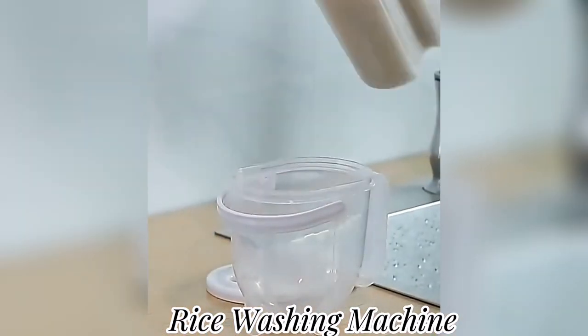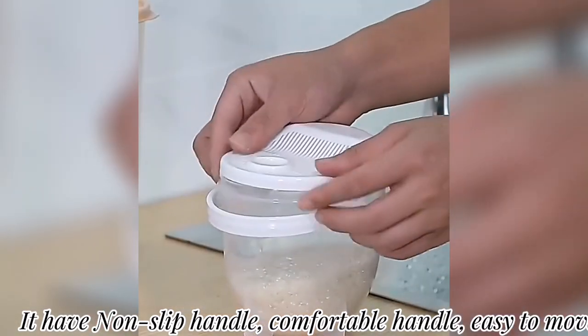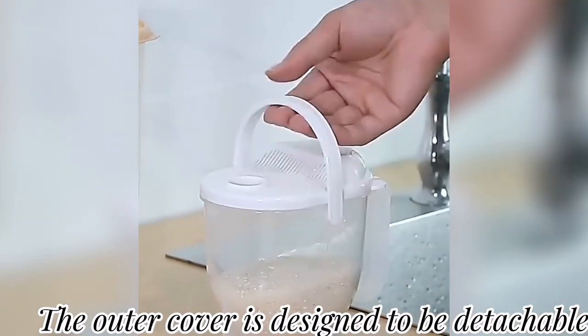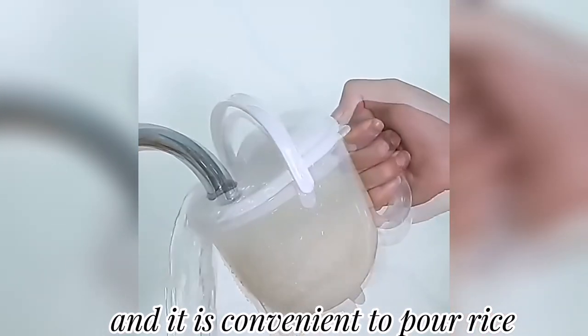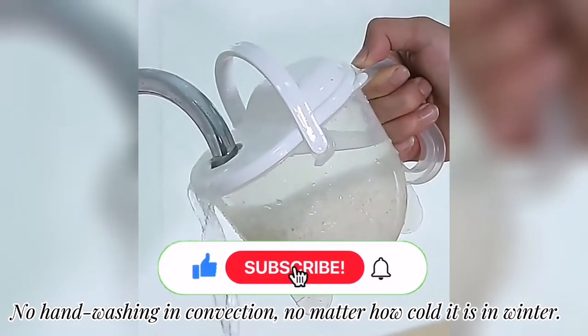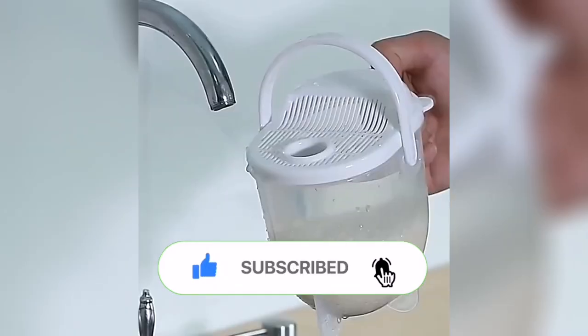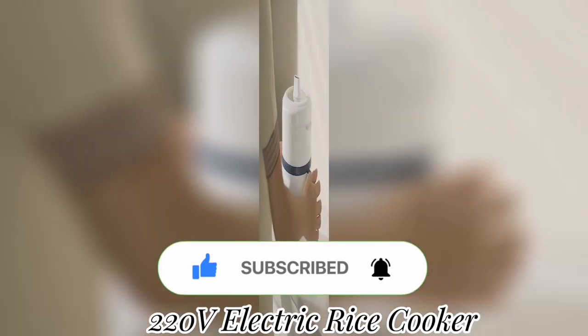This is a rice washing machine. It has a non-slip handle, comfortable handle, easy to move. The outer cover is designed to be detachable and it is convenient to pour rice — no hand washing inconvenience, no matter how cold it is in winter. Link in the description box.